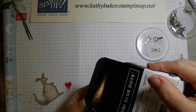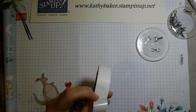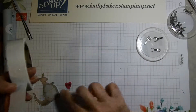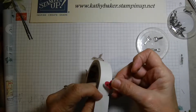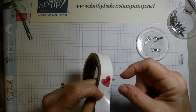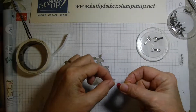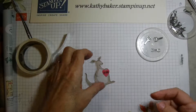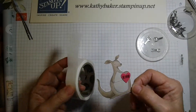Many glue dots come on a roll and they are 3/16 of an inch across. A lot of times you're going to have something small, like this little heart, and you can just stick your paper to the glue dot. The glue dot isn't going to stick out, so you can pull it up and your glue dot is right where you need it, then you can attach it and you're done.